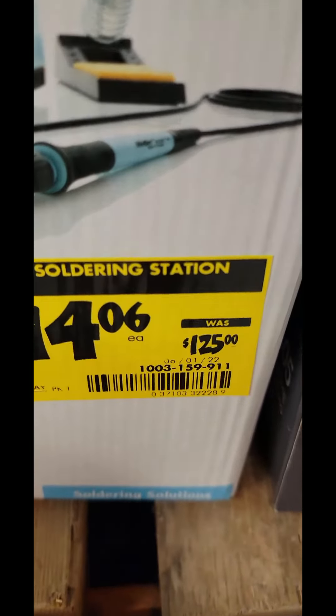You had the 40-volt brushless jobsite blower kit down $10 for RYOBI. And the smaller 18-volt one, also down $10.